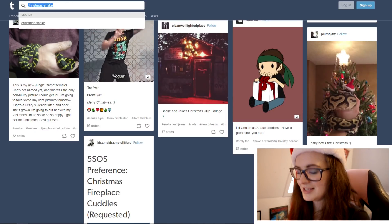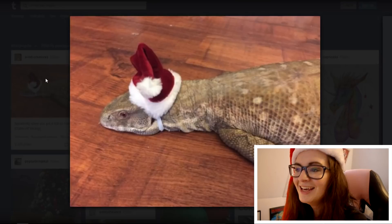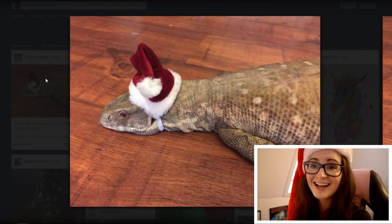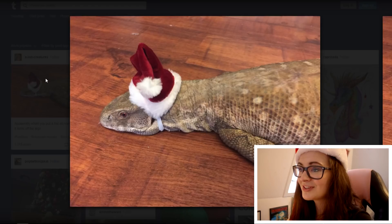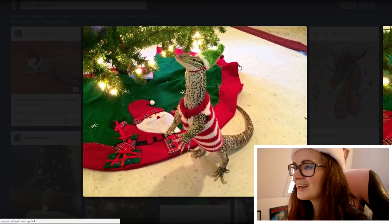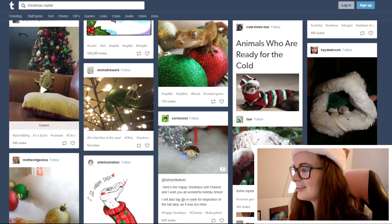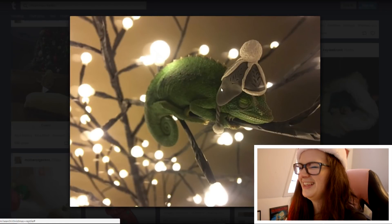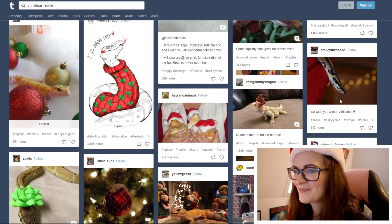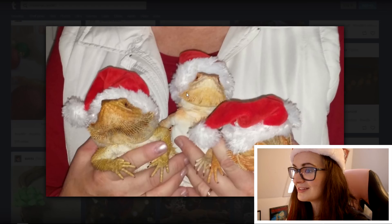Alright, let's see if we search Christmas reptile. That looks exactly like the picture I took of Archibald — he also just laid down and waited for me to be done, exactly like that. Oh look at that — that's a monitor, that is just too cute. There it is again, the one with the hat. Oh look at these — they have the most adorable faces, they really really do.